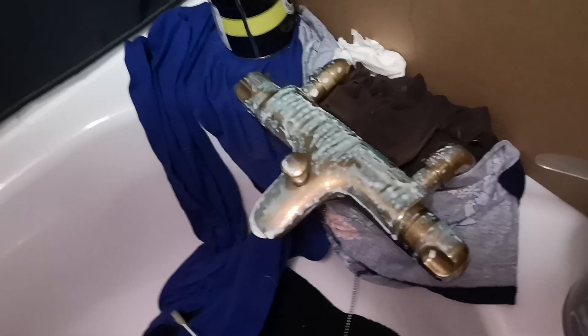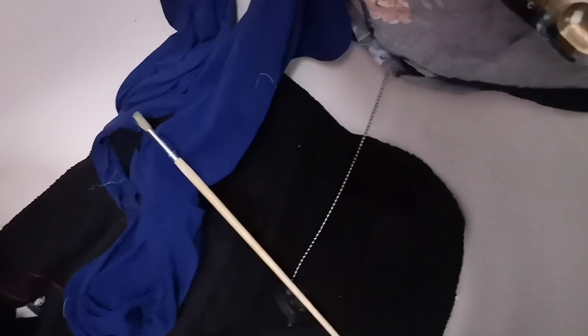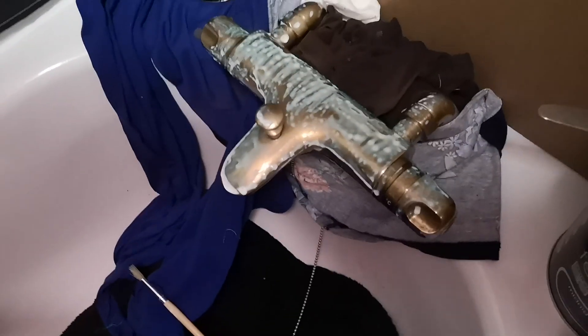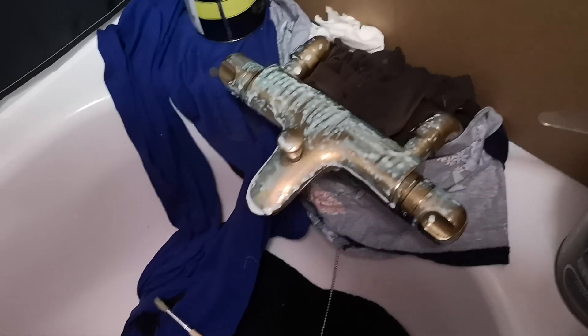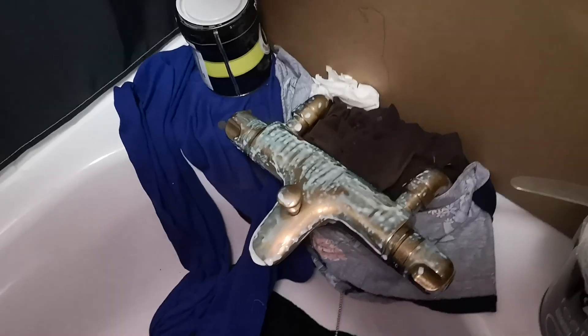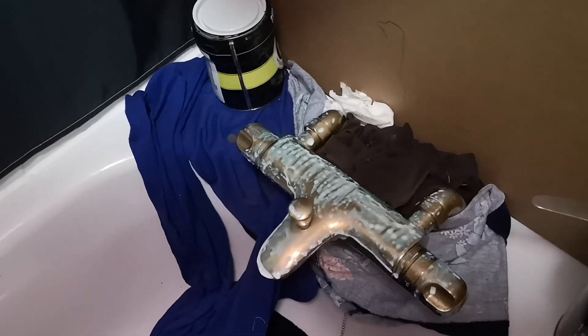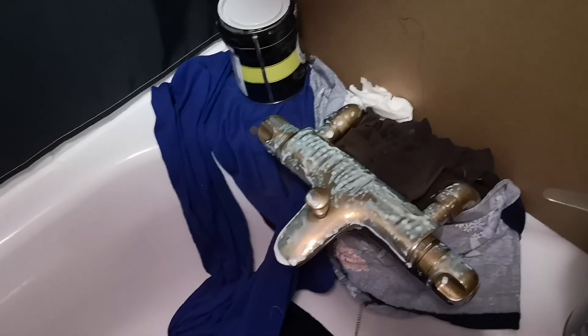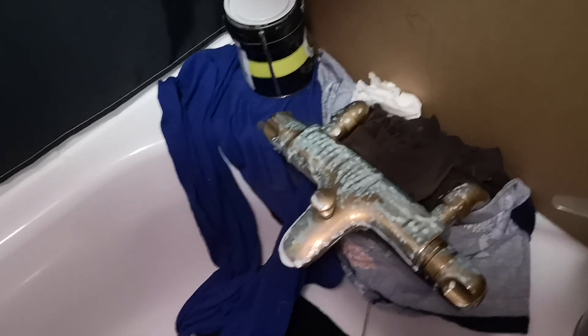I'm going to buy a gold chain, gold plug, gold overflow, and a gold plug for there as well. I'm going to measure those now and look on eBay. Some things you can get secondhand, and I always look for used first because of my commitment to recycling, upcycling, and eco things — but also they're quite often cheaper.